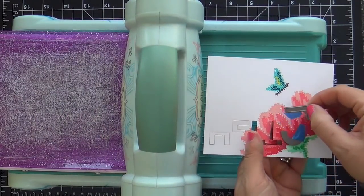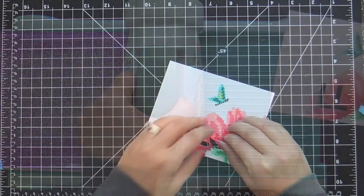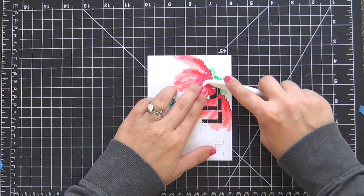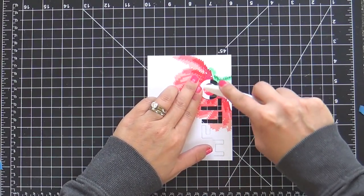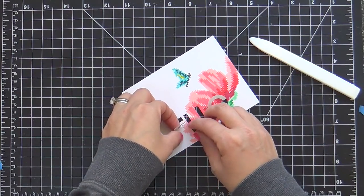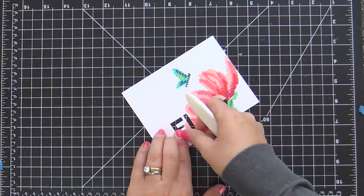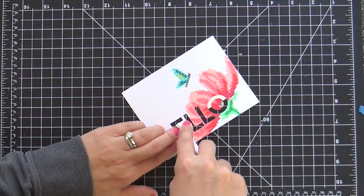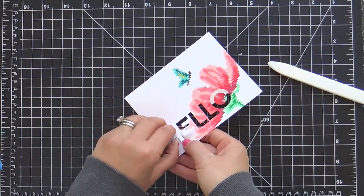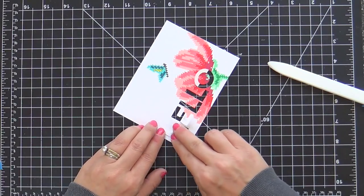Now I'm die cutting the second L and that last little half-moon type shape, which turns into an O. Now I'm folding over these half letters. It's really handy to have a bone folder — it helps you make that crease. And if you need a little help, once you fold these over, put something heavy on it and let it sit for a while so it really gets those letters folded over and laying flat. Or you could put a little adhesive on them if you want.